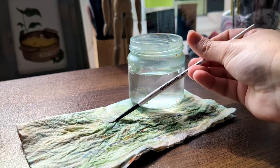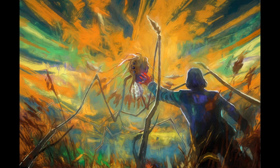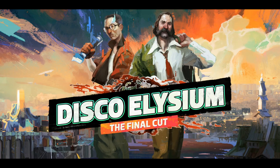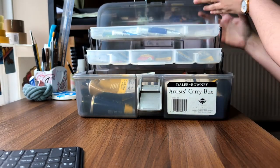Hello, I'm Matty. Let's take a look at how I painted the Insulindian Phasmid for my partner's 30th birthday. This painting is based on my partner's favourite scene from one of his favourite video games, which is Disco Elysium. I kept it secret from him until it was done, which drove him crazy, and that was very entertaining for me.